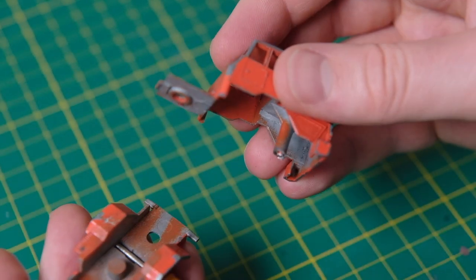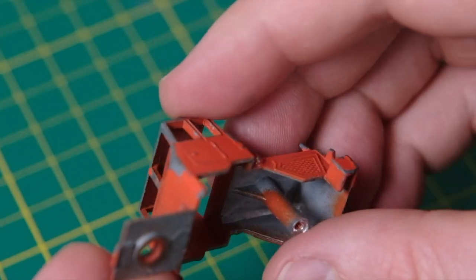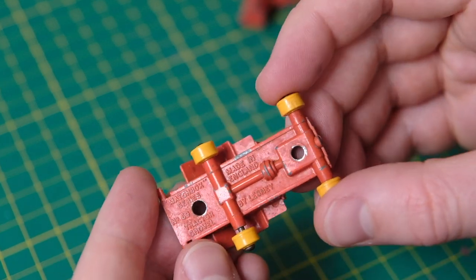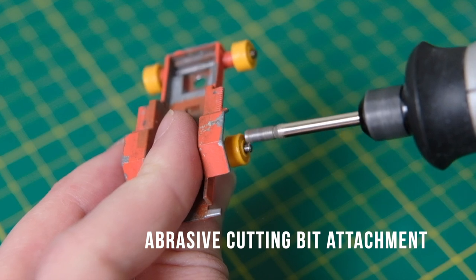The model was unique in that it had a raising and lowering shovel that also rotated left to right by being mounted on a turntable. This was loosely riveted in. The cabin was secured to the base by a single rear rivet and a tongue and slot fitment at the front.